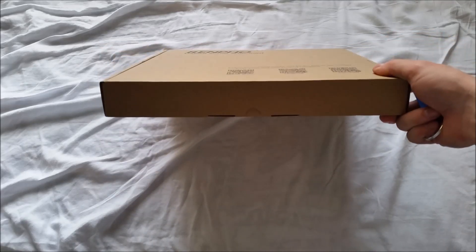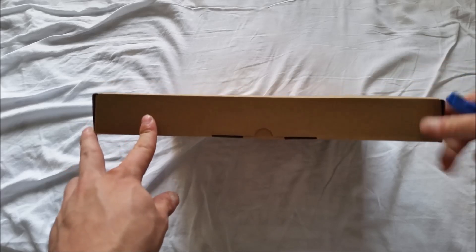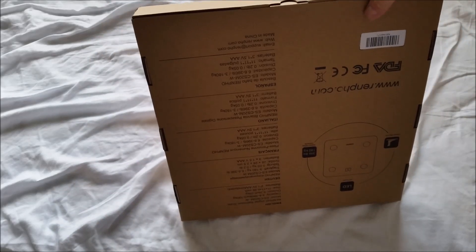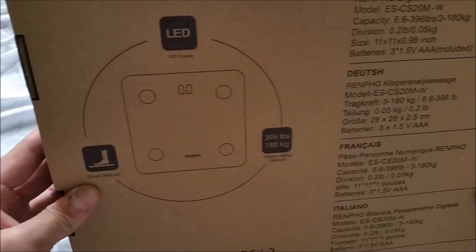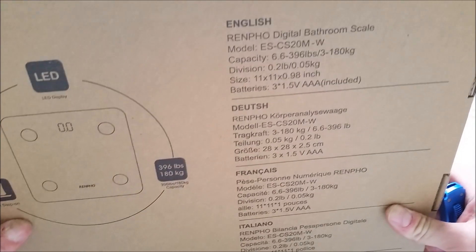The Renpho — I think I got this for — I don't know, the price will be somewhere here. It's got some print on the back. LED smart step-on, so basically it turns on when you step on. Good for up to 396 pounds.